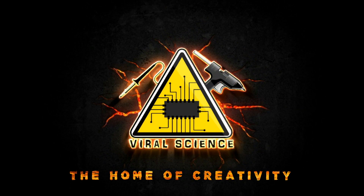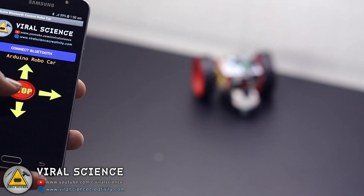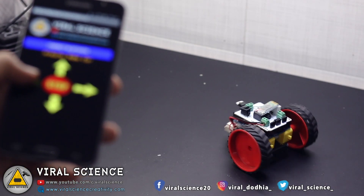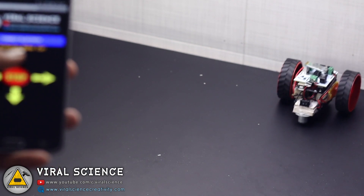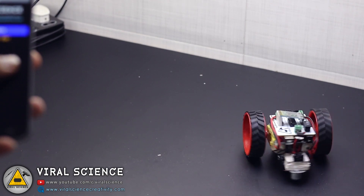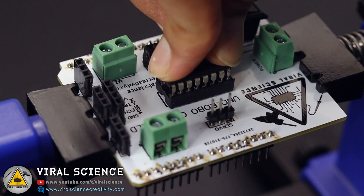Viral Science, the home of creativity. Hey friends, welcome back. In this video I will show you how to make a smartphone controlled car with Arduino, HC05 Bluetooth module, L293D motor driver, and our custom Robocar shield.